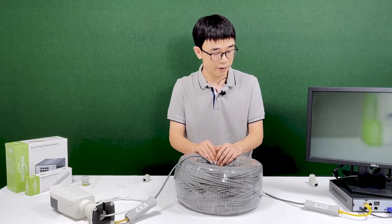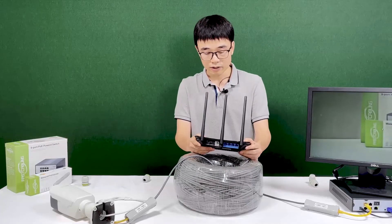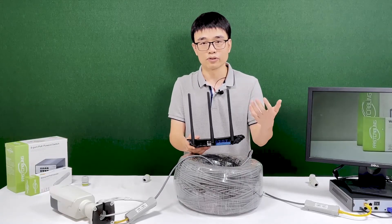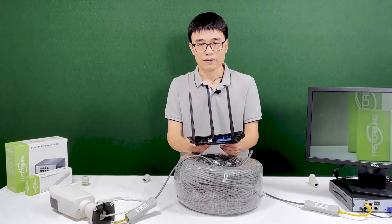Now it's working with the IP camera. Does it work with just a router? This router doesn't need power — it's just sharing the internet. We'll try to find out in the next video. Thanks for watching.